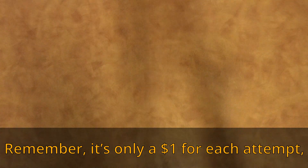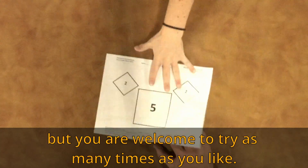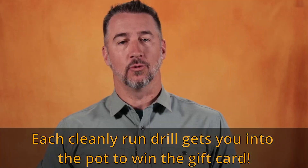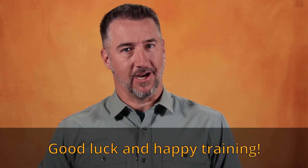Remember, it's only one dollar for each attempt, but you're welcome to try as many times as you like. Each cleanly run drill gets you into the pot to win the gift card. Good luck and happy training!